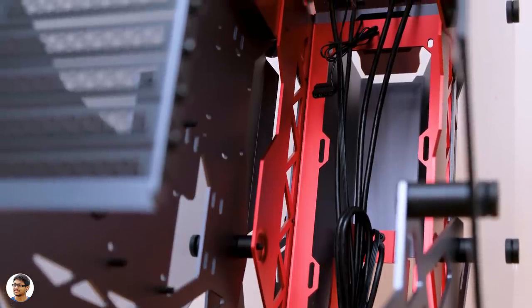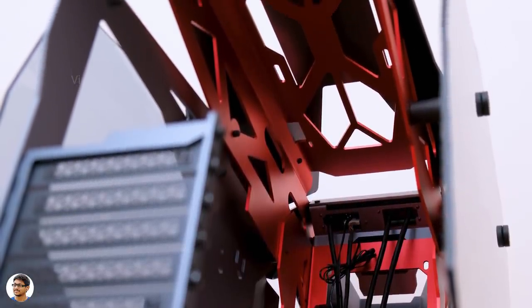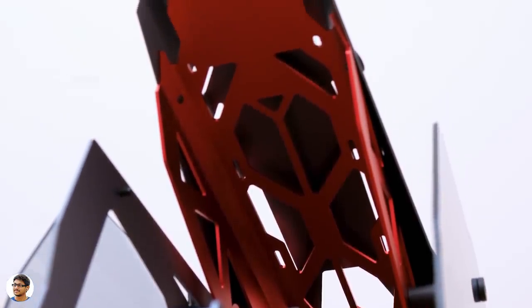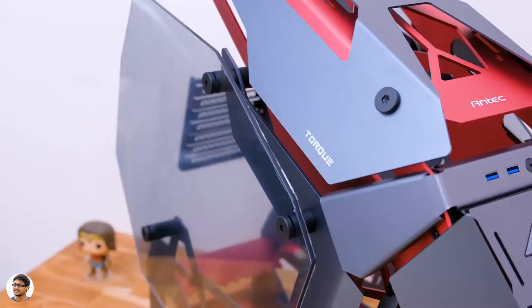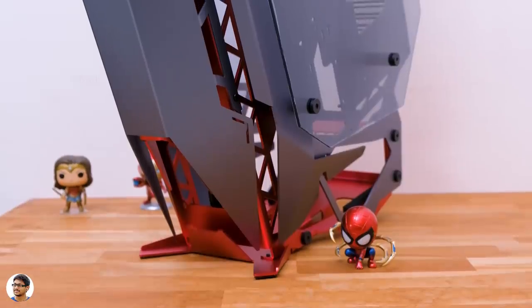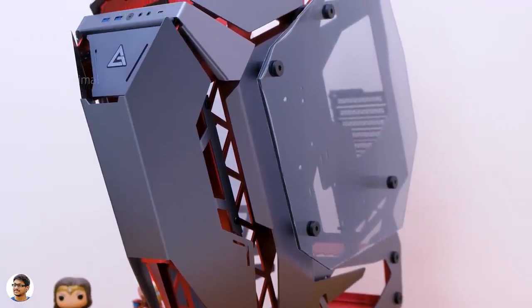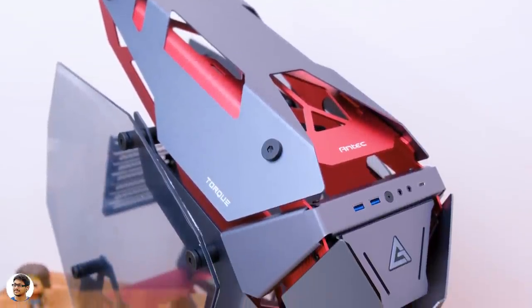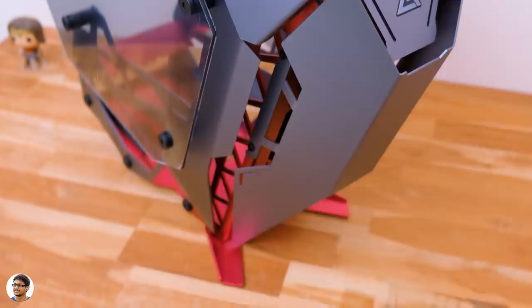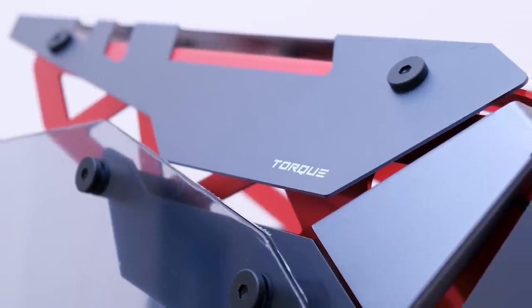The Torque is definitely a gorgeous looking concept case, but building a PC in it won't be easy. I'm really looking forward to building my brand new gaming setup with it and giving a complete makeover to my room — I'll make a separate video on my setup, it's going to be next level. I also got a special gaming monitor that I'll reveal later as a surprise. So that was our quick look at the Antec Torque — does it look like a futuristic alien spaceship? Let me know in the comments, give it a thumbs up, and subscribe for more!